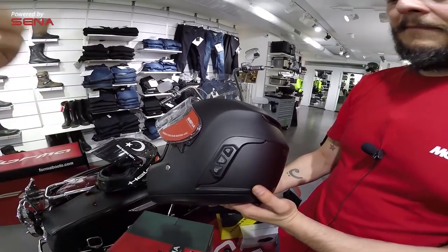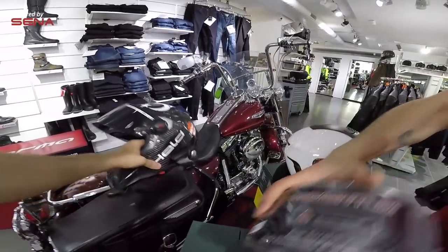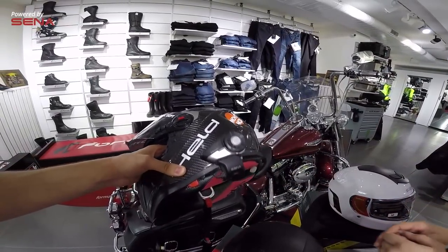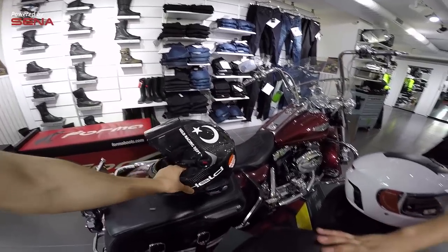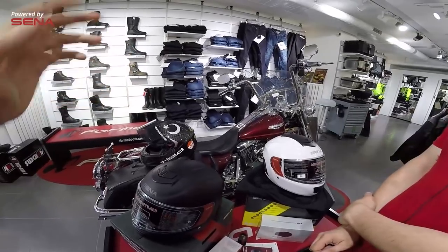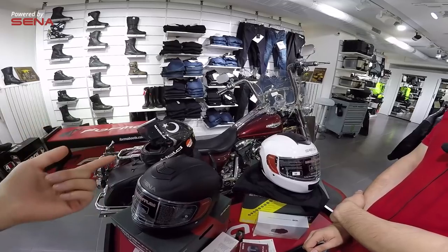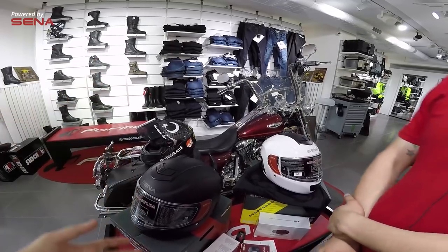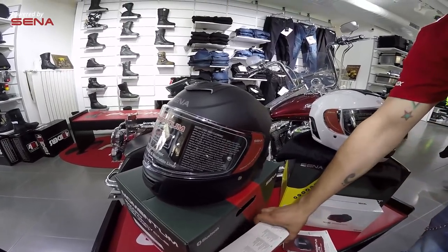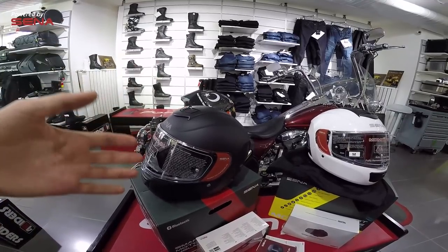Direkt olarak diğer intercom'a bağlanabiliyor. Bu 20S olan yani pro olan model; 20S'de bulunan bütün özellikler bu kasktaki intercom'da da bulunuyor: radyo özelliği, grup intercom özelliği, hızlı arama özelliği. Direkt olarak sesli komutla 'Speed Dial 1' dediğinizde birinci numaraya kaydettiğiniz kişiyi arayabiliyorsunuz. Ve tabii ki mobil uygulama desteği de var; mobil uygulama üzerinden hızlı arama numaraları ekleyebiliyorsunuz ve radyo istasyonlarını ayarlayabiliyorsunuz.